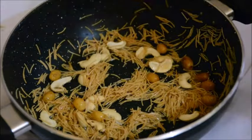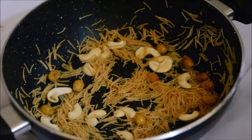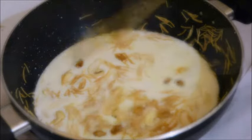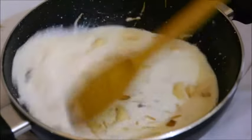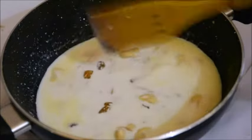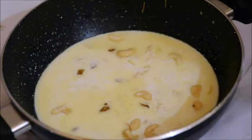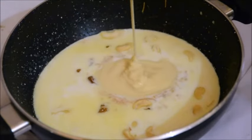The next thing is to add some hot milk. I'm adding about one and a half cups of hot milk, give it a good mix, and then I'm adding half a cup of condensed milk.